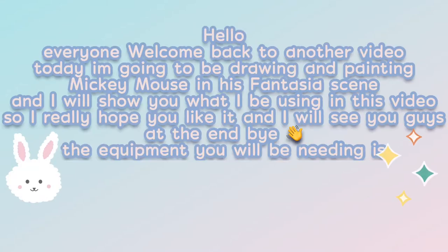Hello everyone, welcome back to another video. Today I'm going to be drawing and painting Mickey Mouse in his Fantasia scene. I will show you what I'll be using in this video, so I really hope you like it and I'll see you guys at the end. Bye!